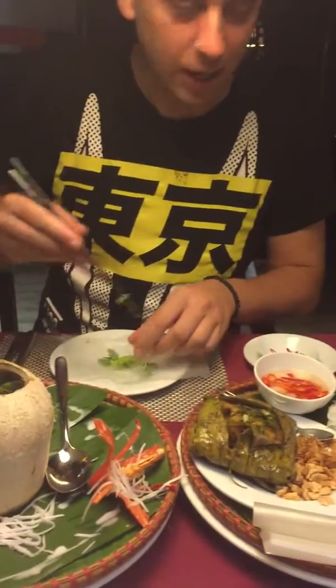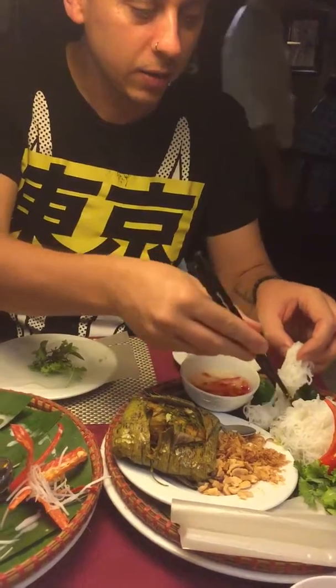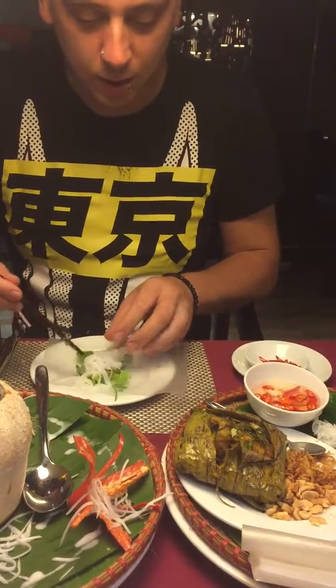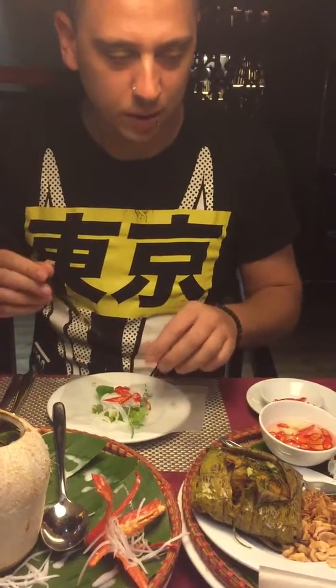The first thing we do is take some herbs and lettuce, mix them together, and put it in. The next thing is we put rice noodles. We can add some chili — for me, very spicy.